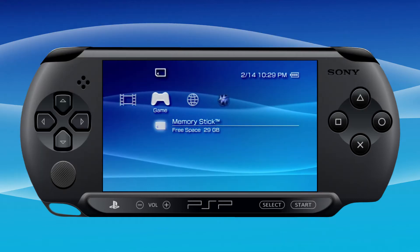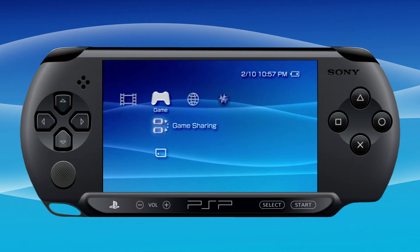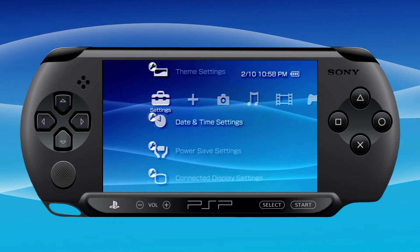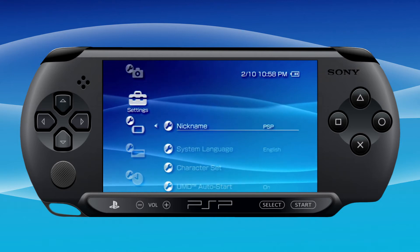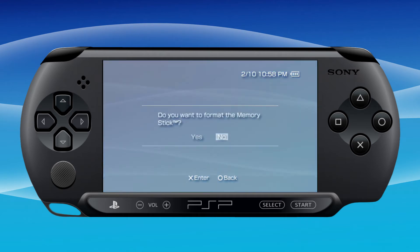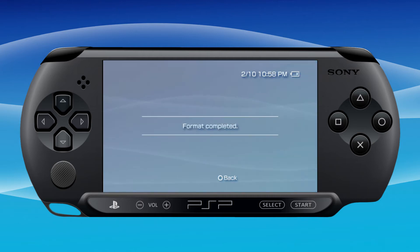If you're starting from scratch, pop your memory stick into your PSP and a screen will pop up telling you to format it. Go to system settings, scroll down to format memory stick, and confirm yes. This will create the necessary folders on your memory stick where we'll be putting items.